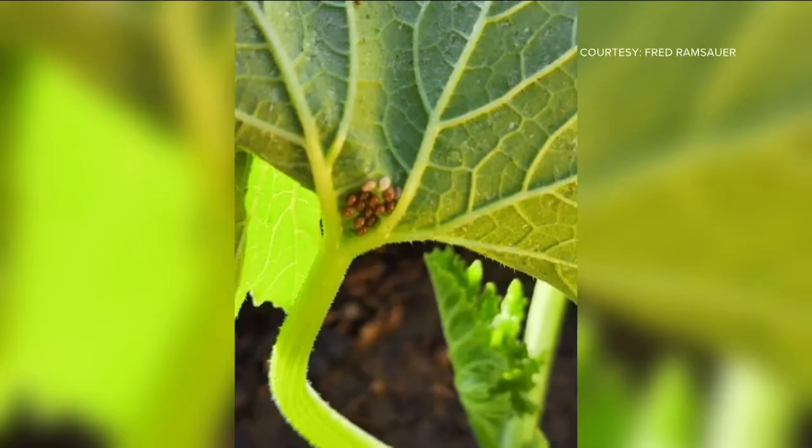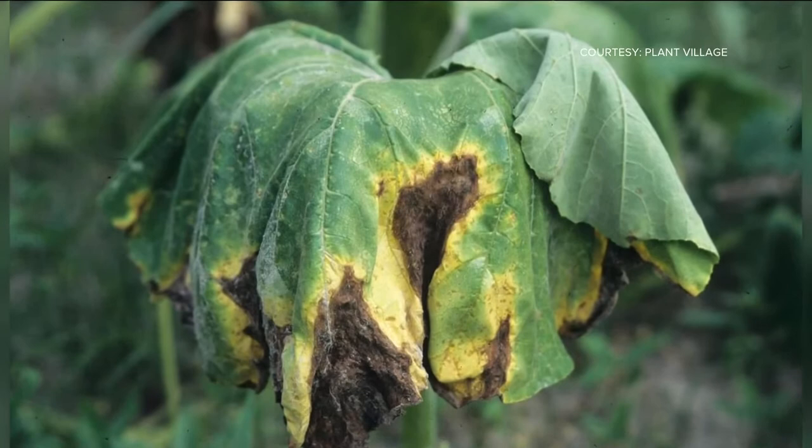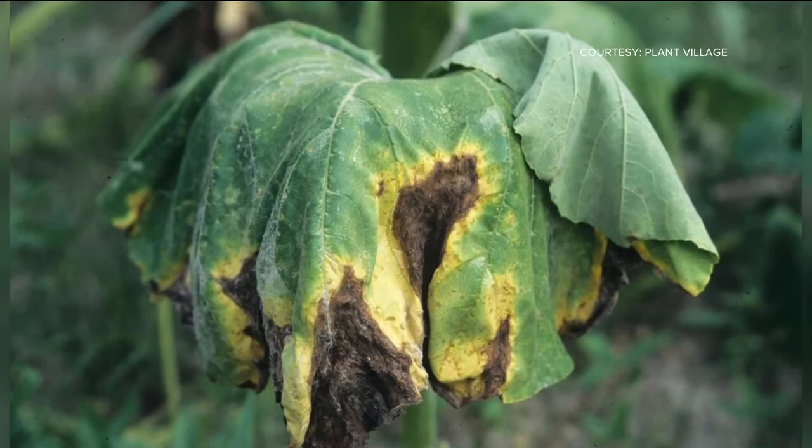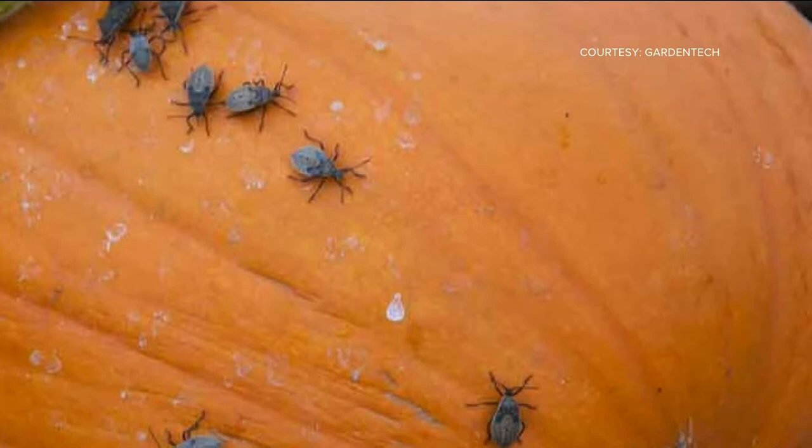The adult bugs will lay clusters of dozens of tiny copper-colored eggs on the undersides of the leaves. The hatching larvae will then feed off the leaves. Squash bugs will suck the plant fluids from the stems, leaves, and even the fruit, and the plant will eventually die. The leaves wilt and turn yellow, then turn black, dry up, and become brittle.